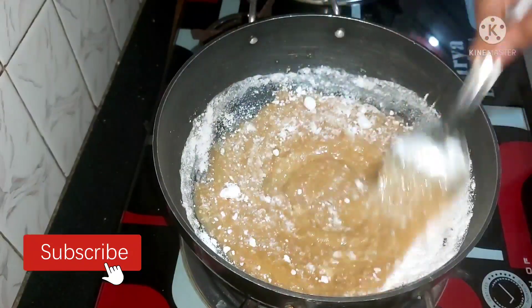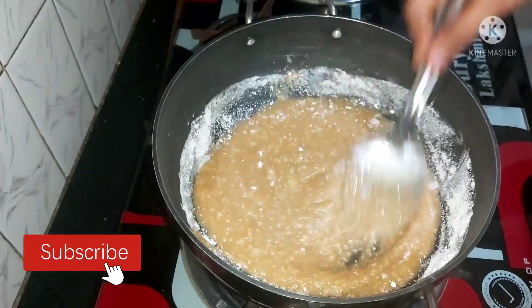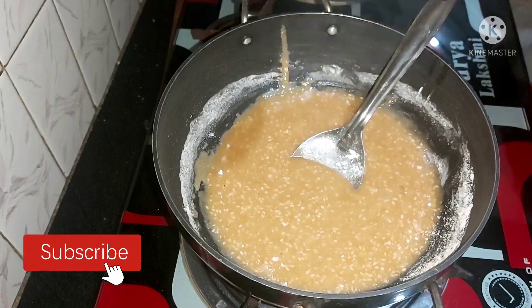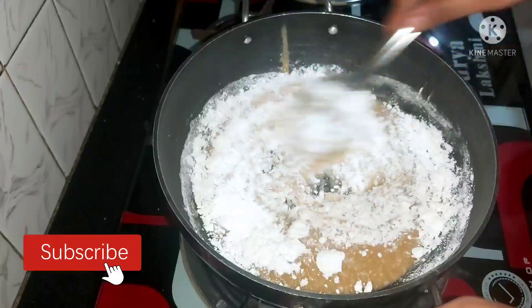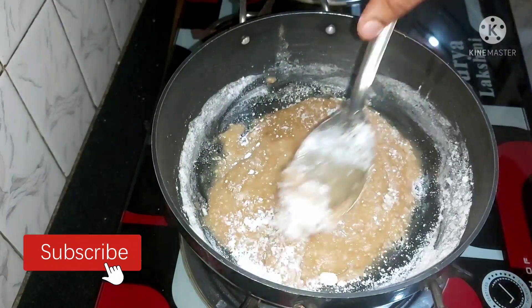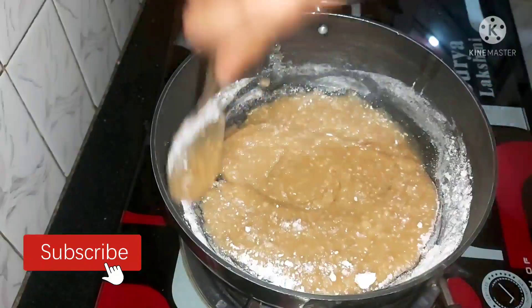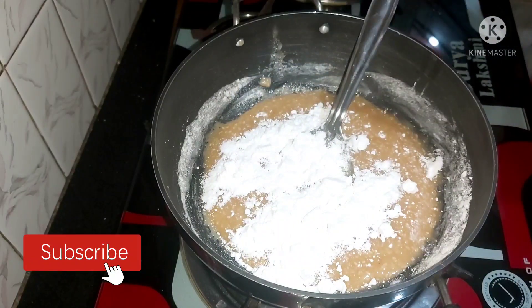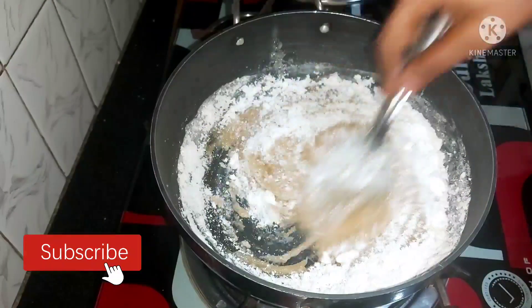You are going to mix the eggs into the pot. You want to take the eggs and remove the egg again. This is how the eggs are going to mix in the egg-like mixture.